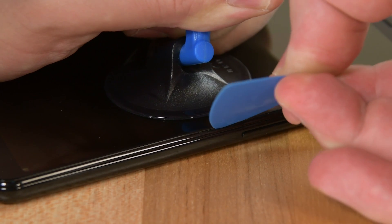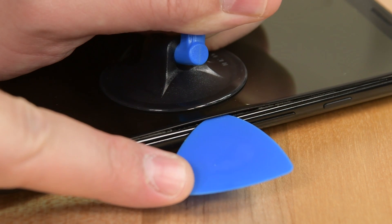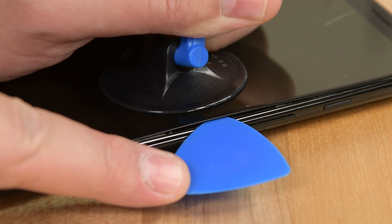Watch your angles — inserting the pick horizontally can separate the glass from the OLED panel. Our screen was already cracked, but follow these instructions closely or yours will end up like this too.